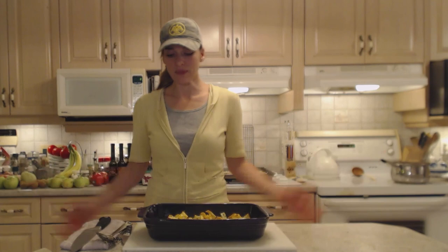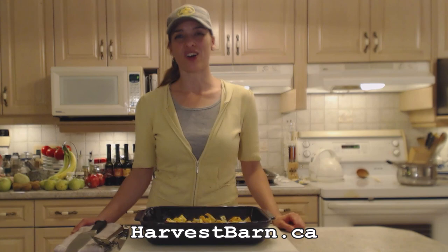This is a gorgeous, lovely dish and I hope you try it too. You can serve it alongside chicken, turkey, pork, beef, or vegetarian dishes — whatever. Make sure you check out Harvest Barn Country Markets for really unique and awesome fresh produce at harvestbarn.ca.